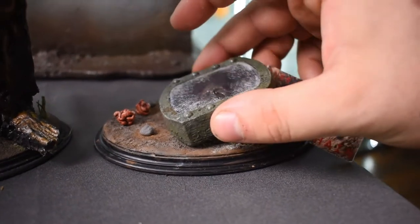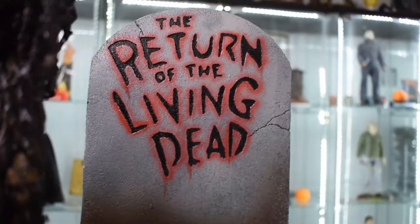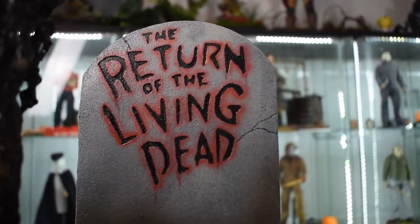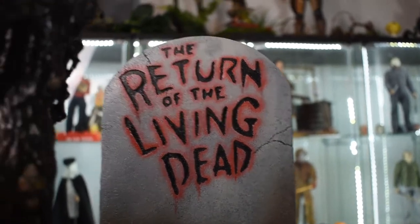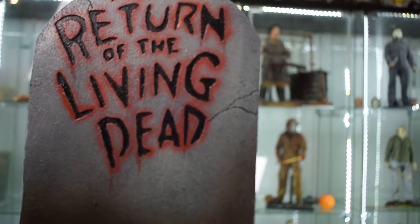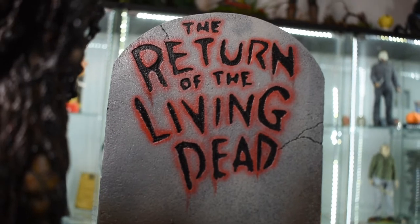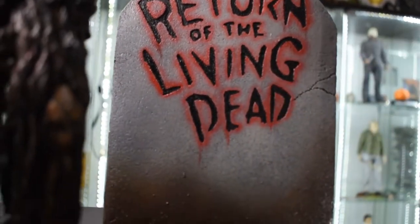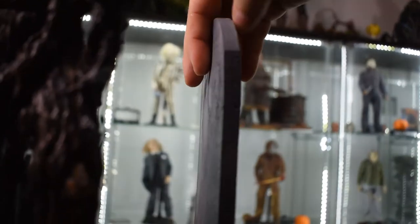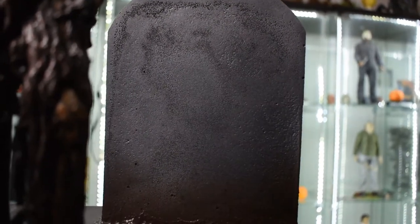I put it on a base that I sculpted to give it that look. Over here I have the tombstone, which is absolutely well done — sculpted muddy ground and dirt with a sculpted tombstone. The paint is absolutely perfect like the first movie, it really pops. It's got weathering up the stone, perfect gritty texture, and the back is sculpted as well. I want to give a thank you to the person who traded this to me.